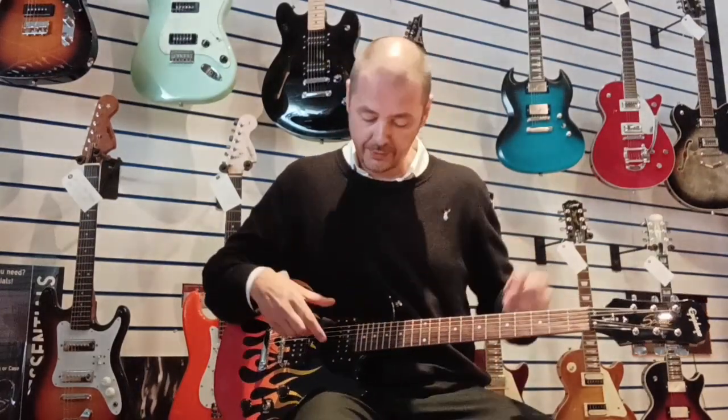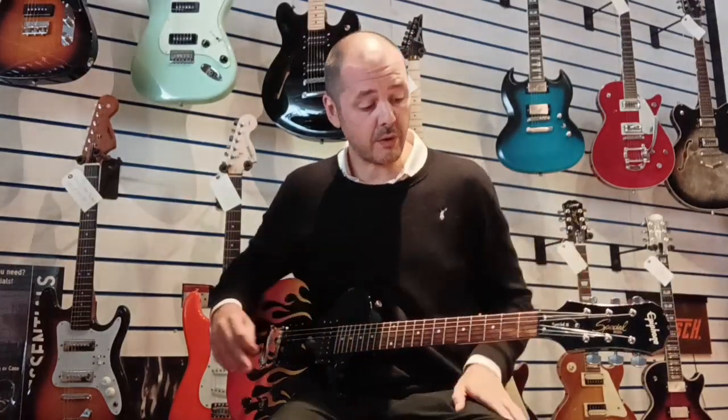I personally prefer the neck, so we'll leave it on the rhythm. I'll just give you a quick run through on clean, just so you get an idea of how it sounds. And then I'll whack the amp on overdrive for more of a rock out.